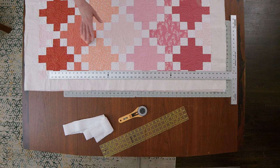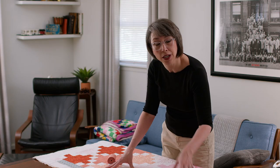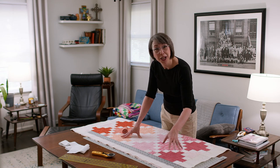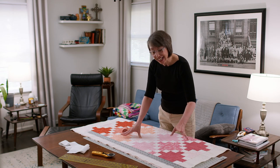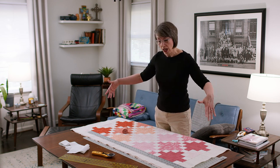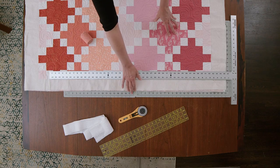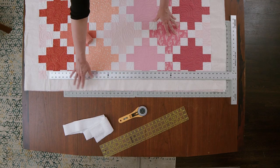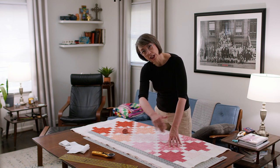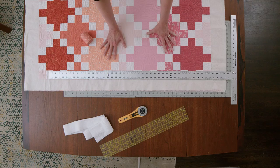I put my cutting board down first — very important. You don't want to cut on your dining room table and ruin your blade or your table. I'm not one of those people with a big tabletop cutting mat, so I have two smaller ones. I put them end to end, which gives me a good long cut. So I have my cutting mat down, and then you put your quilt down.